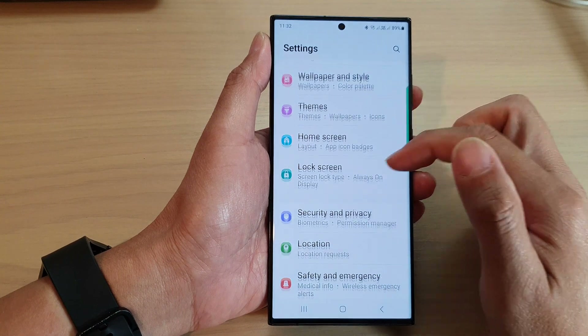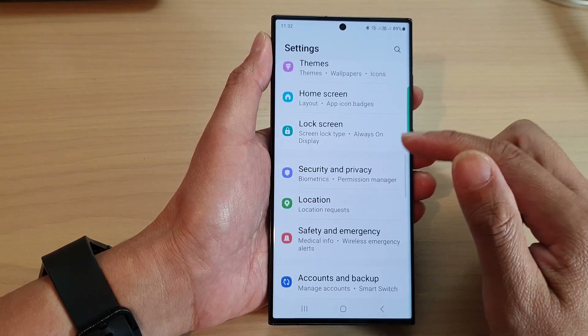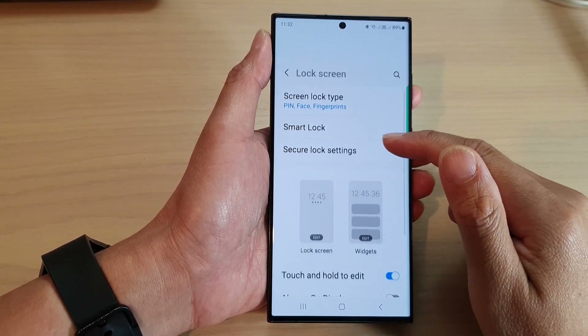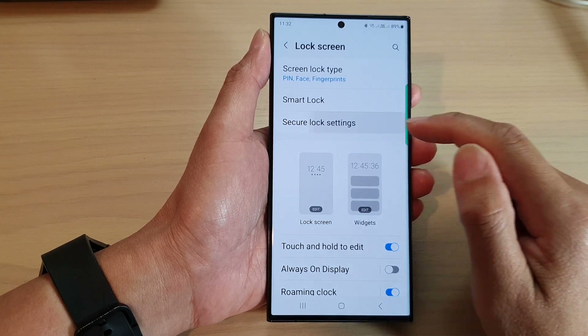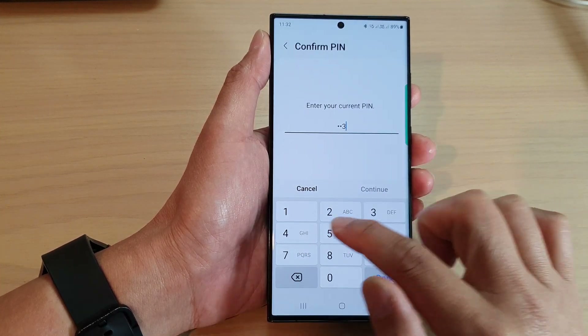In the Settings page, scroll down and tap on Lock Screen. In the Lock Screen page, scroll down and tap on Secure Lock Settings. In here you need to enter your PIN to confirm your identity.